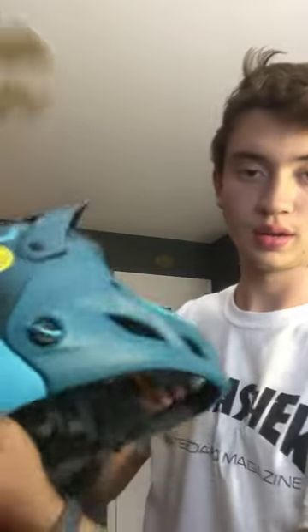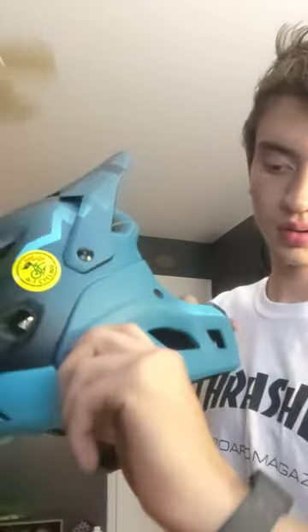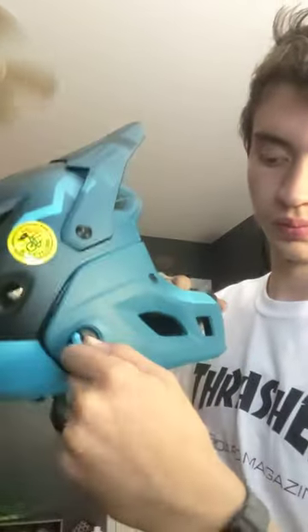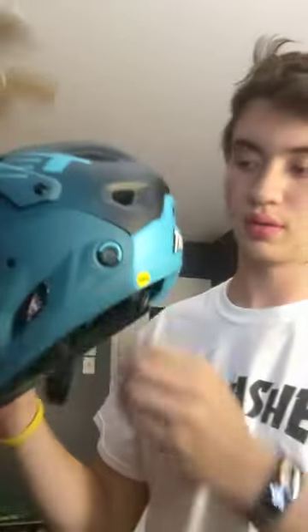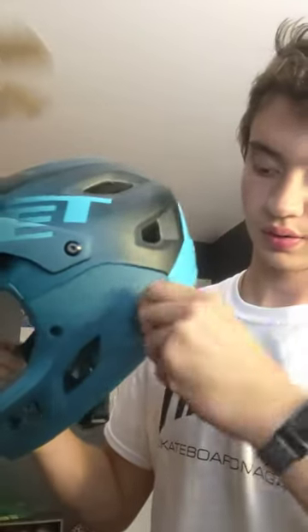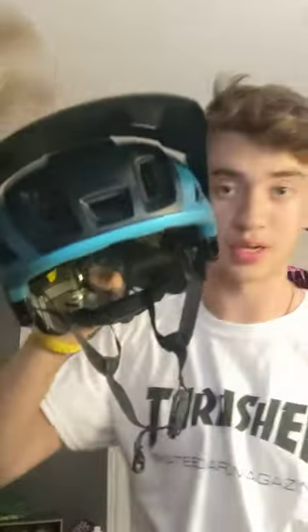And then to go into half shell mode — I'm gonna take off the goggles, but you can use the goggles in half shell mode. There's these little tabs on the side here and you just twist, and on the other side pop it open, twist. Half shell.